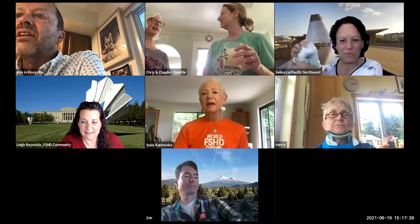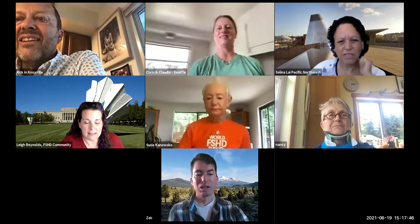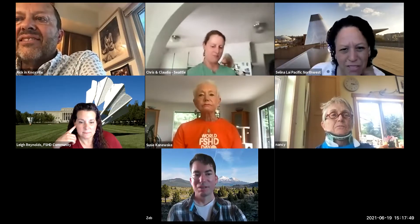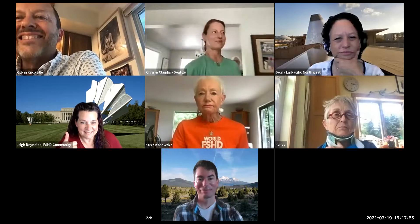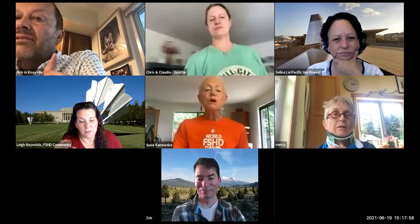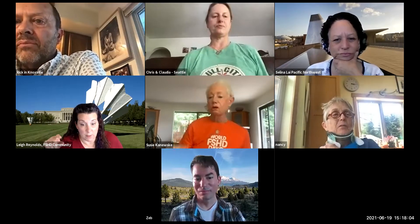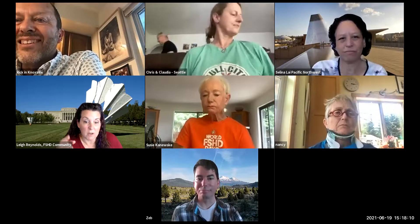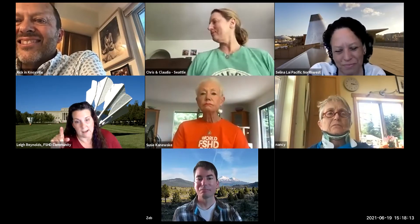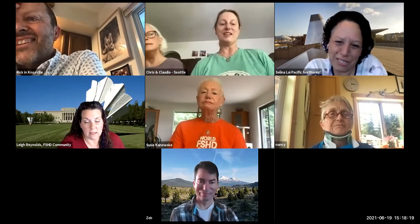We're actually at my sister's house — we commandeered it because it's closest to my 'smash and bash' house as my grandson calls it. Go to the events calendar on the FSHD Society website and click on this event — we've linked the cocktail book because Susie has put together multiple cocktails into a little booklet. You can download the whole thing. Really, her booklet is a work of art.